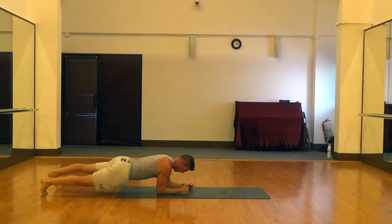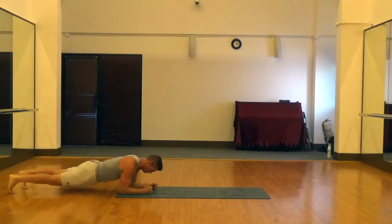I always cue clients to keep their hips below the barbed wire on this. Up and down the mat is one rep.